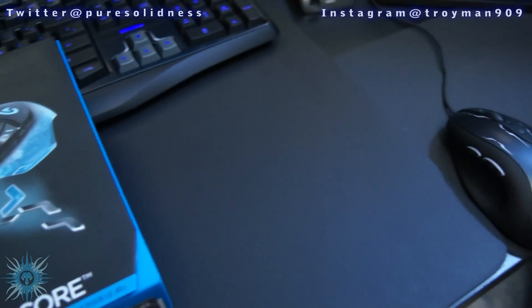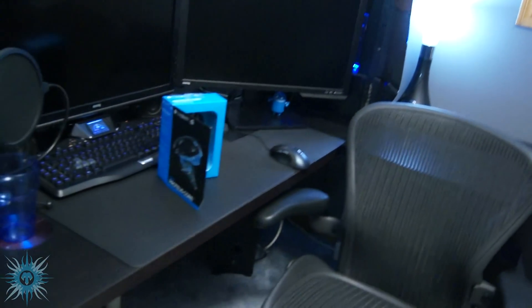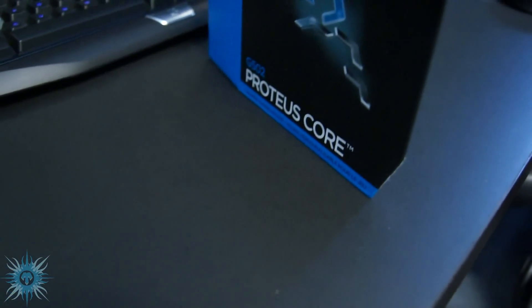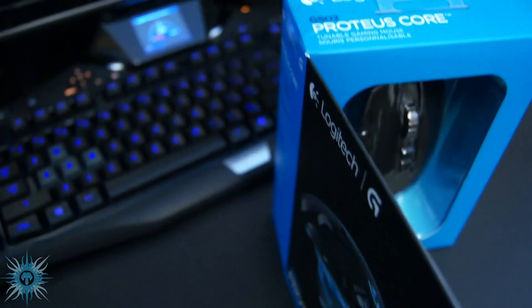What's going on Bros and girls, today I'll be doing an unboxing and overview of the just released brand spanking new G502 Proteus Core Tunable Gaming Mouse. This is a really customizable mouse, combining the world's first 12,000 DPI sensor with the ability to tune the mouse to your gaming surface and tune the weight and balance.